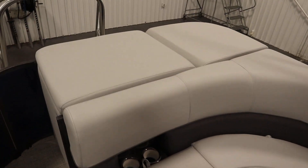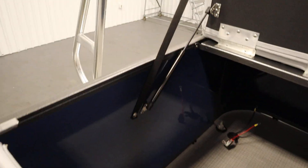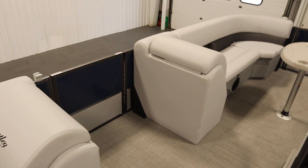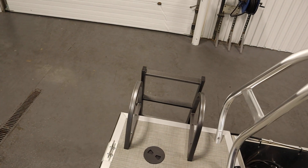In the very rear there's a padded sun deck with under storage and a rear door with a full down four step boarding ladder.